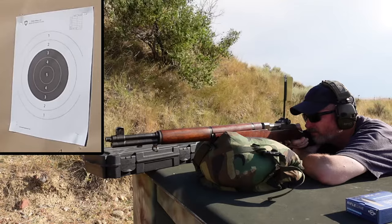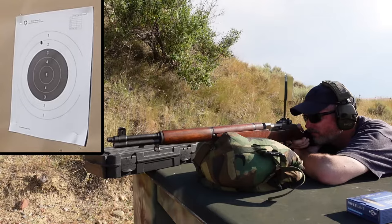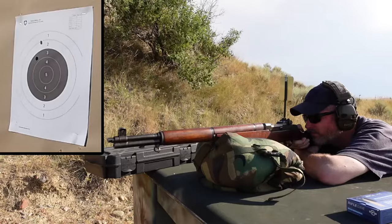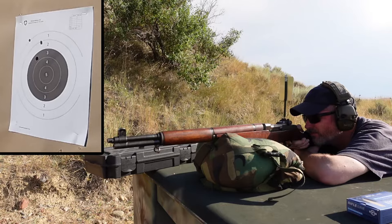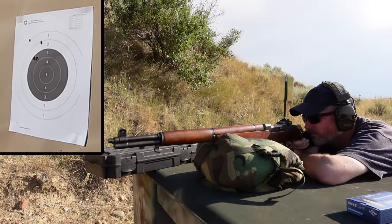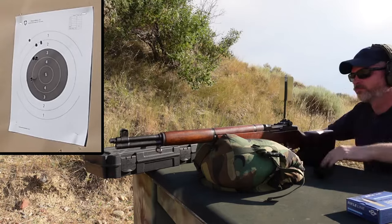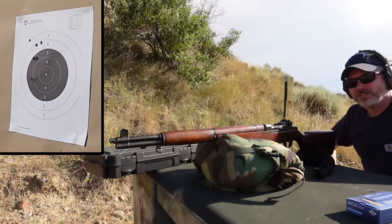Back at the range, I decided to fire a 6 shot group. What I want you to take note of is the first 5 shots being shot — you can see that they're much tighter than any other group we've seen thus far, and they actually measured 1.9 inches. That final round getting thrown out turns it into a 3.5 inch group, which is very similar to what we'd seen in previous clips.